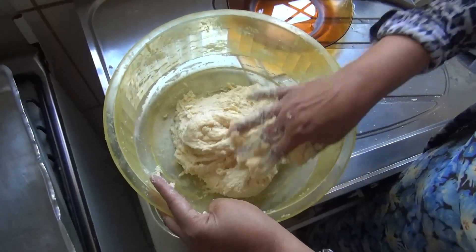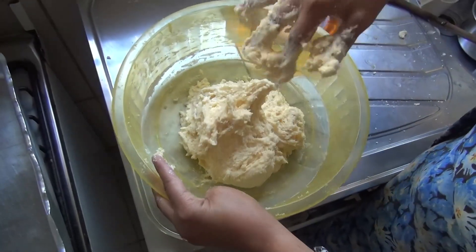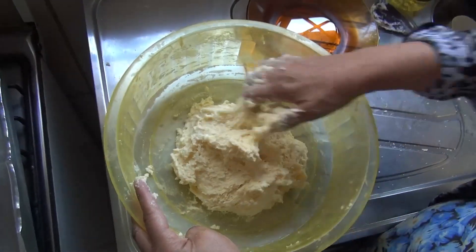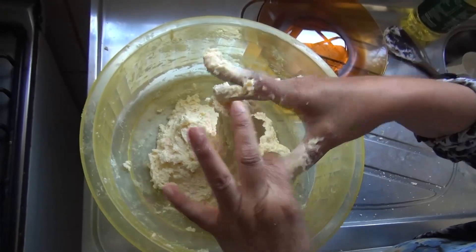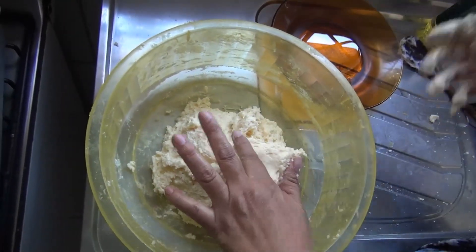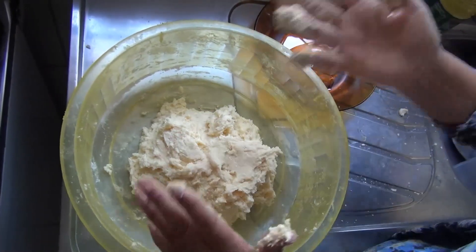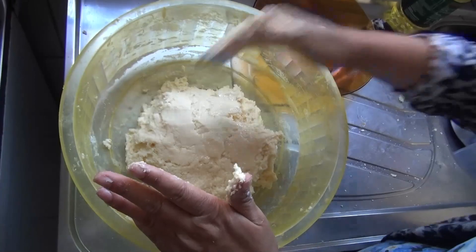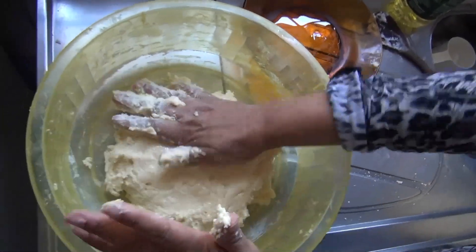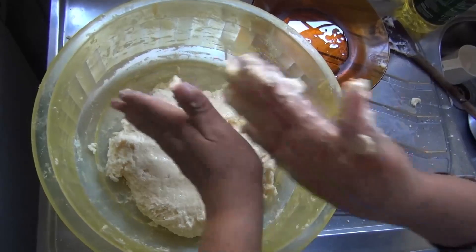A massa agora chegou ao ponto. O ponto dela é desse jeito aqui mesmo — ela é pegajosa. Não é aquela massa que desgruda das mãos, não. É desse jeito aqui que o biscoito fica bem fofinho. Aí eu sempre faço assim: coloco um prato com óleo e vou passando o óleo na massa, para quando a gente for enrolar ficar mais fácil, para não ficar grudando nas mãos.